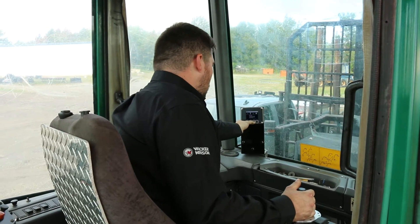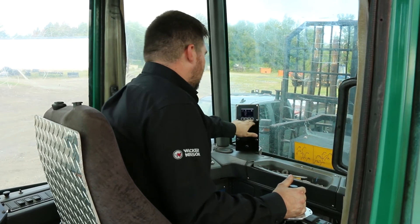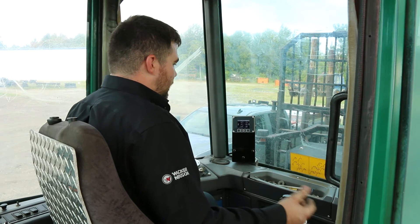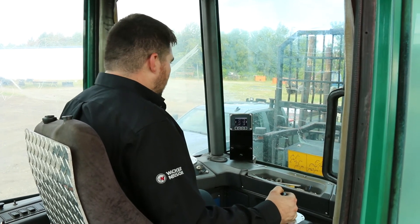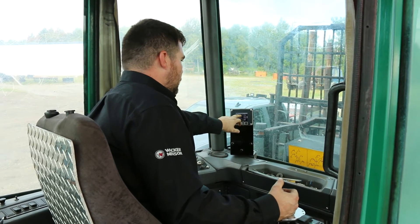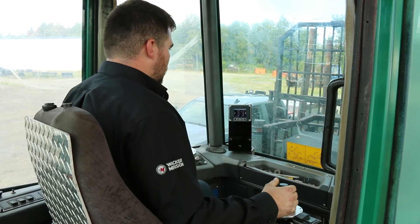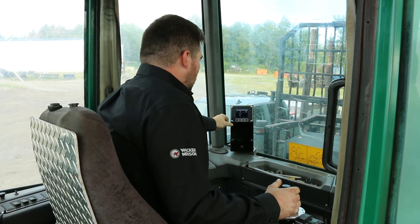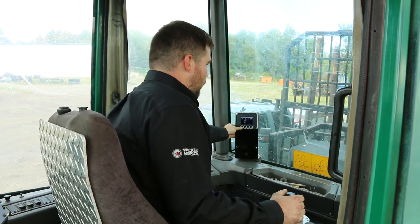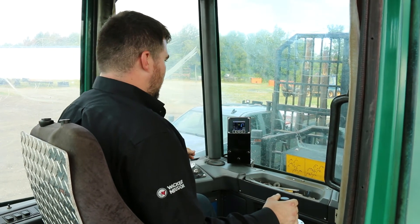You can also go into your outputs to check your diagnostics. If you have a function that's not working correctly, you can check all the electrical parts from inside the cab. You can perform the function and check your milliamp output — for example, boom up, and if you activate boom down, the boom down function output value changes accordingly. This is a very user-friendly interface, 100% programmable to your specific machine needs. You can even add different temperature sensors, operating system monitoring, and voltage readouts.